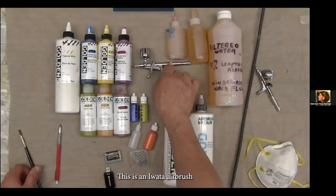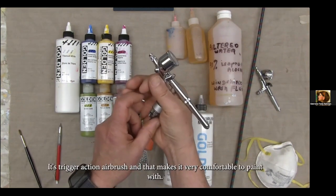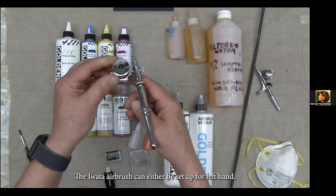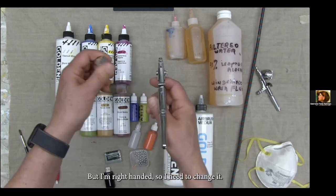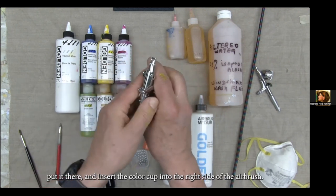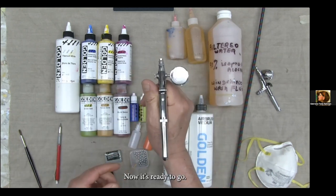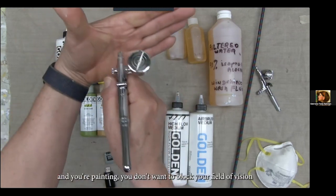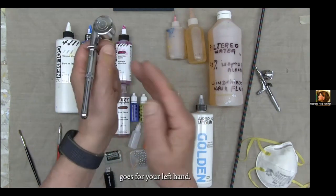This is an Iwata airbrush — it's an HPTR2, in case you want to look it up. It's a trigger action airbrush, which makes it very comfortable to paint with. The Iwata airbrush can be set up for left hand or right hand. All you do is pull out the plug and insert the color cup into the right side. If you're right-handed and painting, you don't want to block your field of vision by having a cup on the left side, and the same goes for left-handed painters.